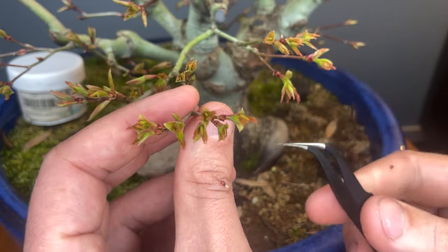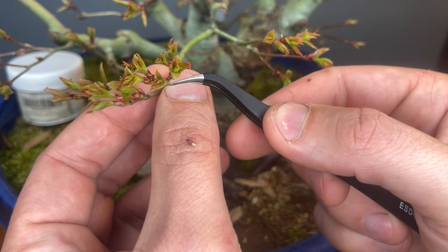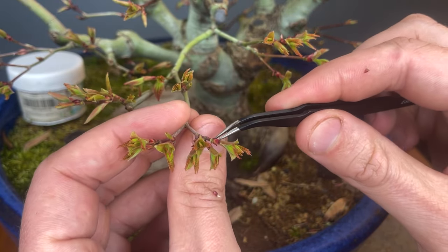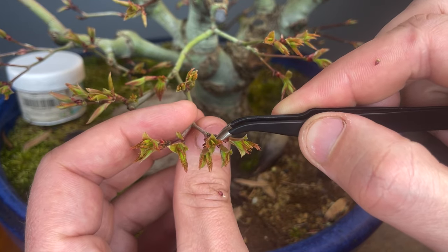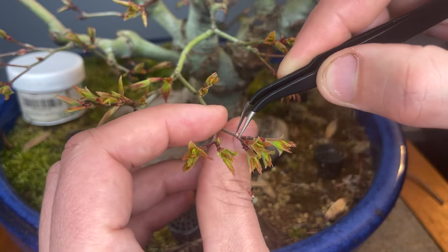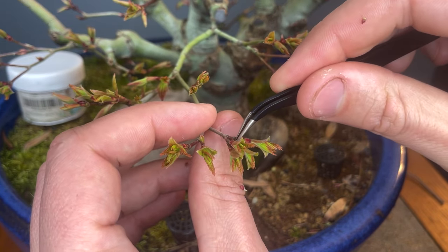Now this is kind of my fault because last year I did a defoliation on the tree and it caused a really short segment of growth. That was kind of neat — I wanted to have control over it, I wanted to test out what the tree would do. But this year we don't need to have that much fine branching. We're going to clean up all these little buds that we don't need. We already have so many branches in this area.